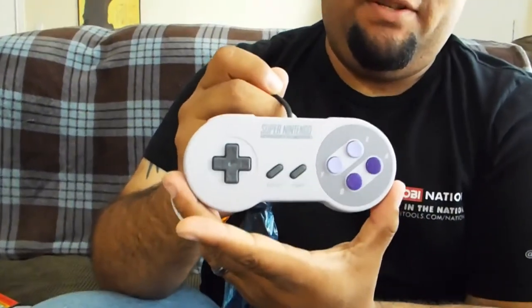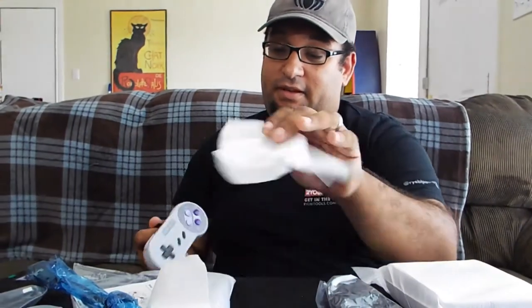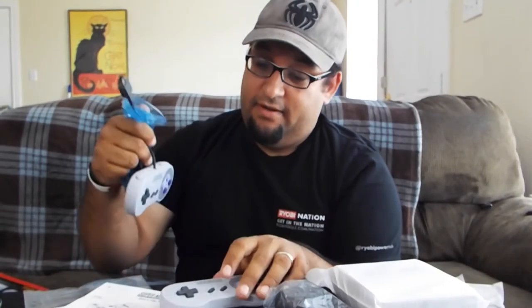Let's see what else we've got in the box. Starting with the controllers — these are almost exact replicas of the original Super Nintendo controllers, to the T. They feel exactly like it; the buttons, everything's responsive. Amazing, feels really good in your hands. The cool thing is they actually gave us two controllers, which is awesome. On the NES Classic they only gave us one and you had to buy another. The connectors are a little different from the regular Super Nintendo though.